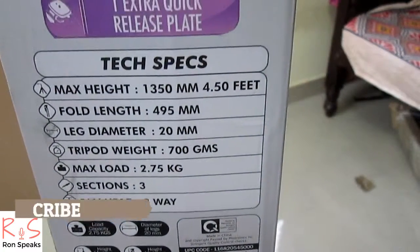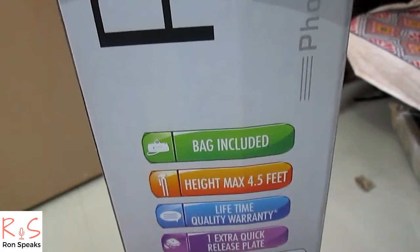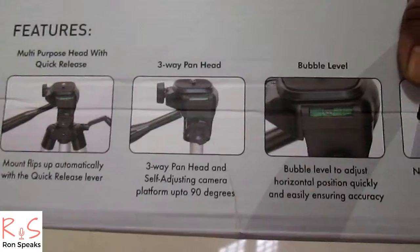The MRP marked on the box is 1800 rupees, but I got this product from Amazon.in on the Great Indian Festival sale for around 650 rupees — so that's a good deal. These are the features of the tripod: it has a multi-purpose head with quick release 3-way pan head.